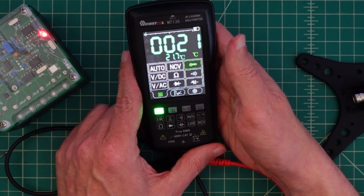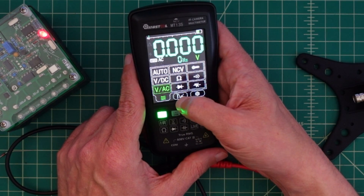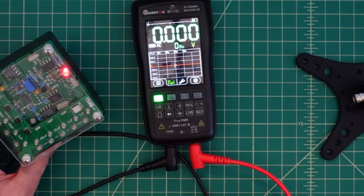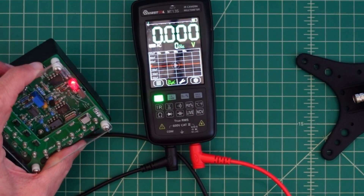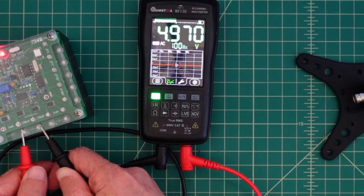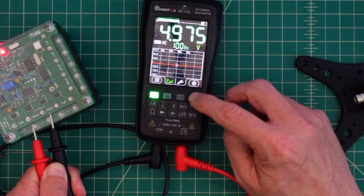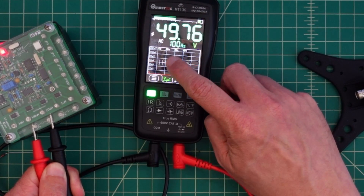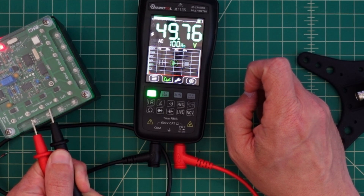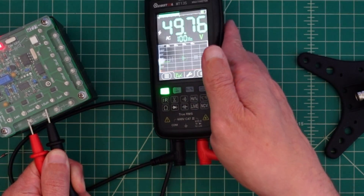It has this button here which will actually pull up a graph. But I guess I've got to be in volts. Let's go to volts AC. I don't know what this is going to do, but we are set on AC voltage on our DMM check plus.